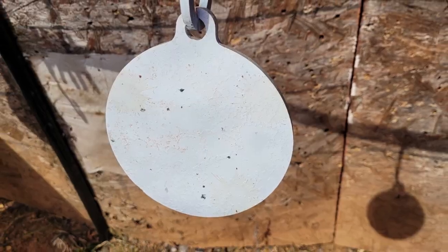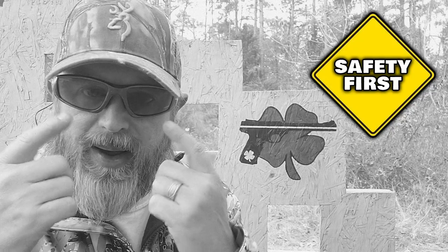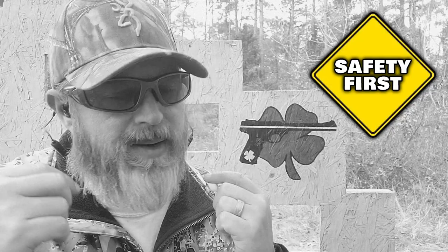As with anything new, we have to test the fun factor. Ten yards downrange I've got a 6-inch AR-500 steel gong from our good friends at High Caliber Targets. Let's see if we can put a couple of rounds on the steel and have a little fun. Safety first — anytime we're on the range, I've got my eyes on and my ears in. Let's do this.